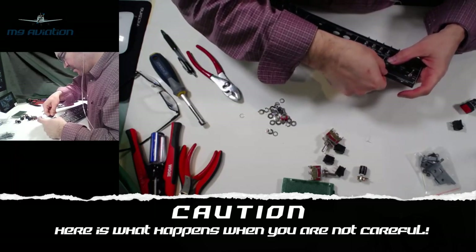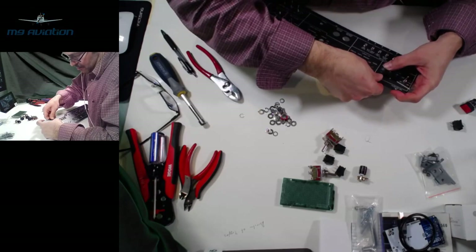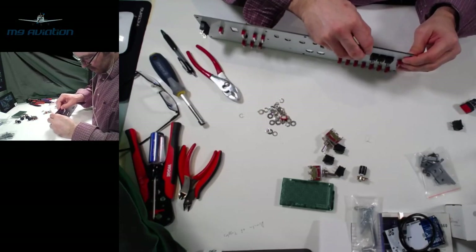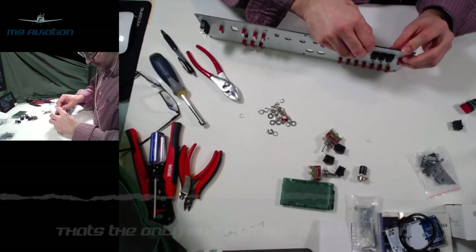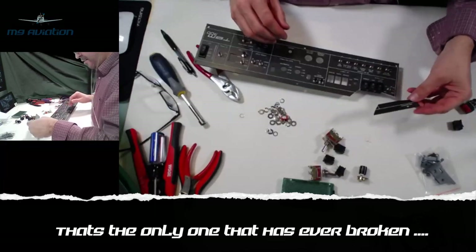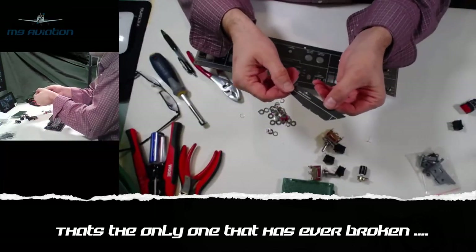Getting a little too aggressive tightening down one of the switches caused it to snap — the acrylic cracked. This is a reminder not to over-tighten; the square switches may need a little more play to avoid breaking.